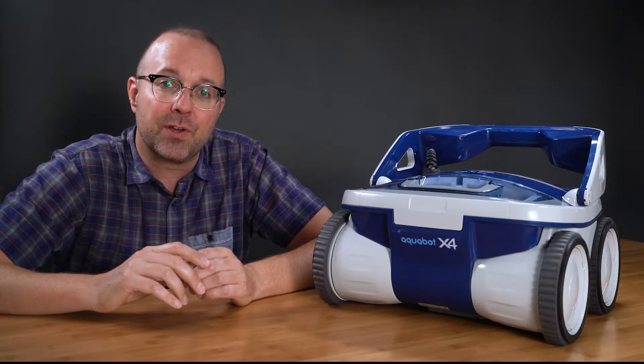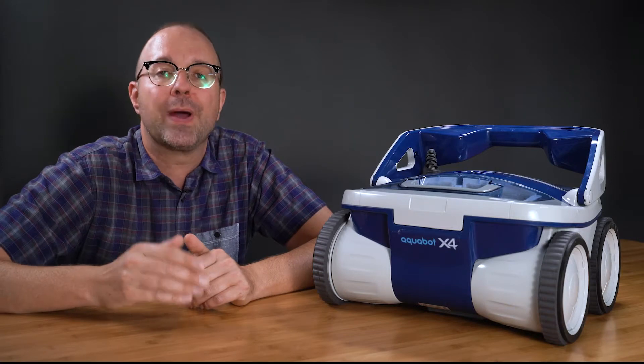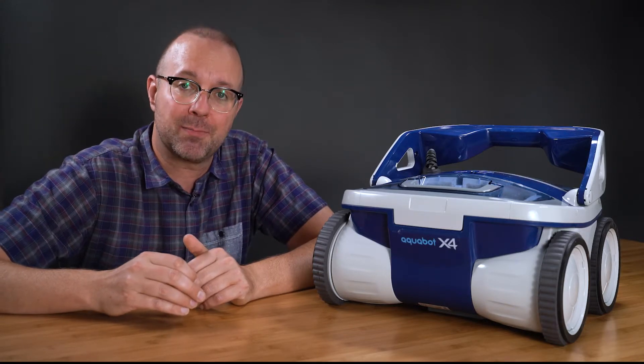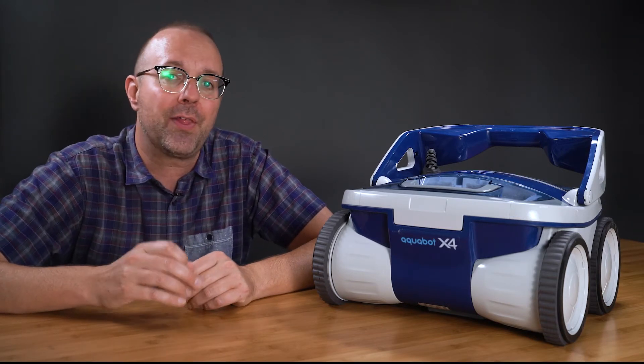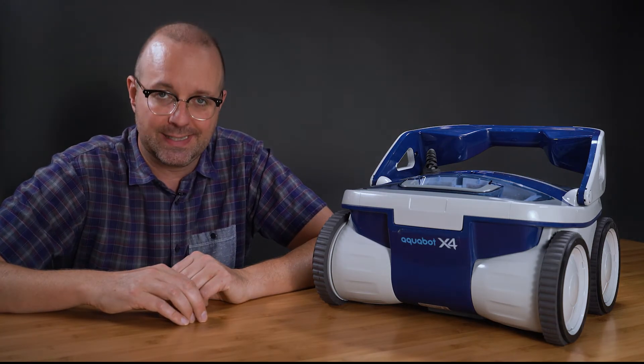If you want to keep nerding out over your pool, be sure to hit that subscribe button to keep learning how to make pool maintenance way easier. Head over to thepoolnerd.com to view my comparison page and see all the differences between the many robotic pool cleaners out there. Until then, enjoy that pool and check back soon for more pool maintenance tips and insight.